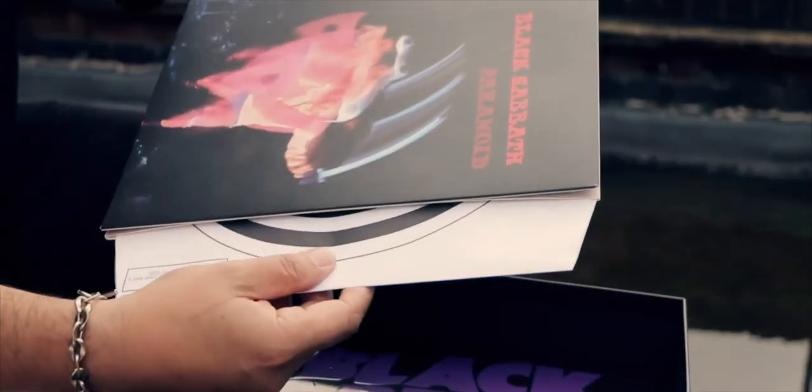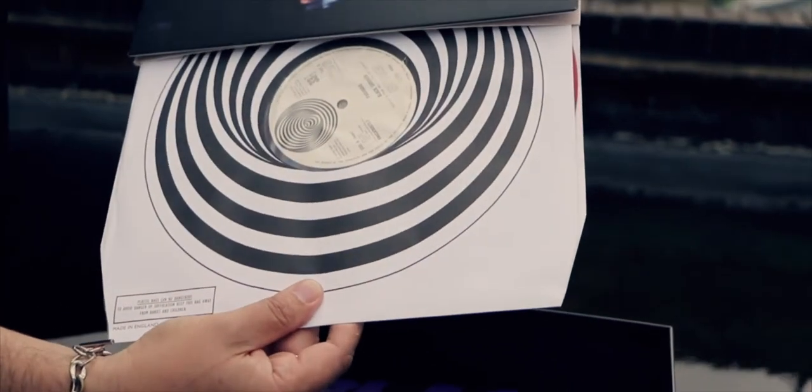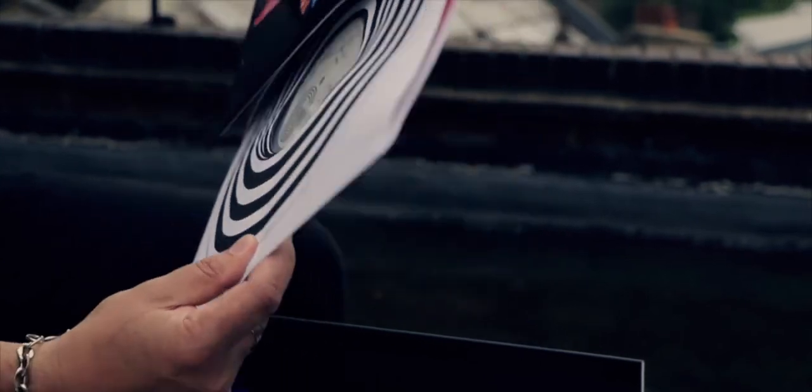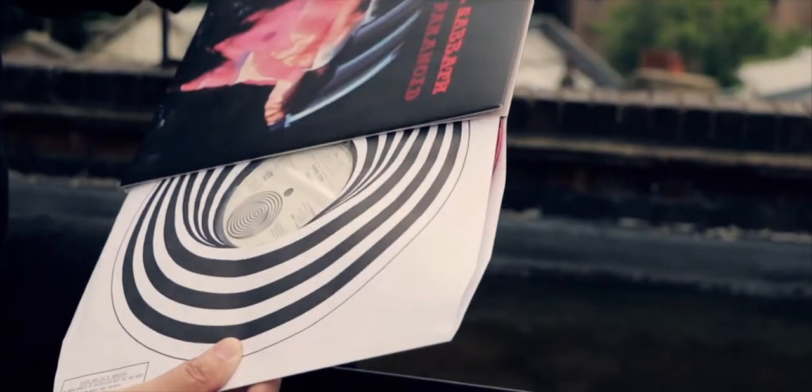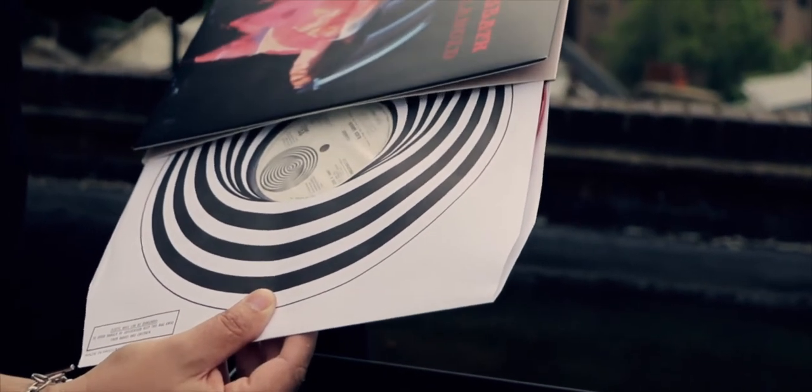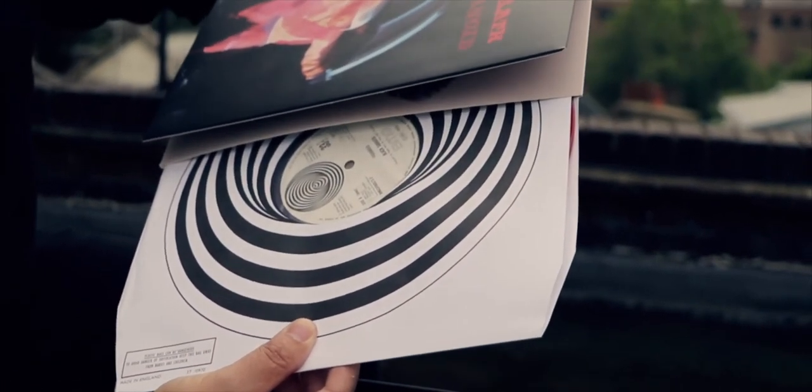BMG have done a fantastic job including that credit to keep it really authentic for the fans and the collectors. We've got a real slavish attention to detail here — we've even got recreations of the original inner sleeves that the records would have come in, really replicating first editions right the way back to 1970.